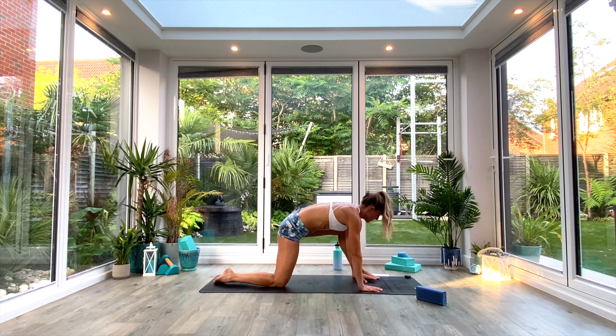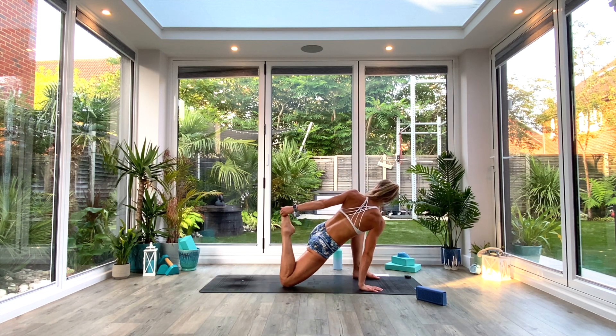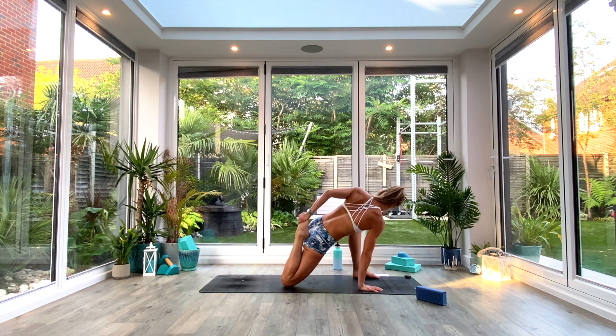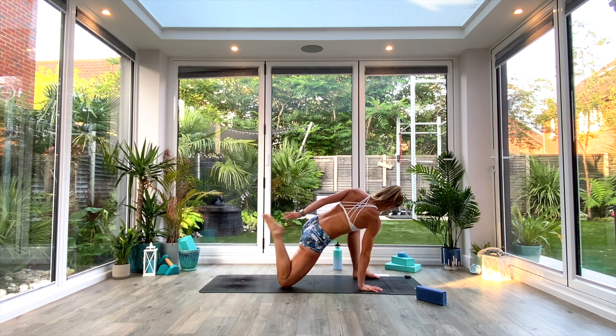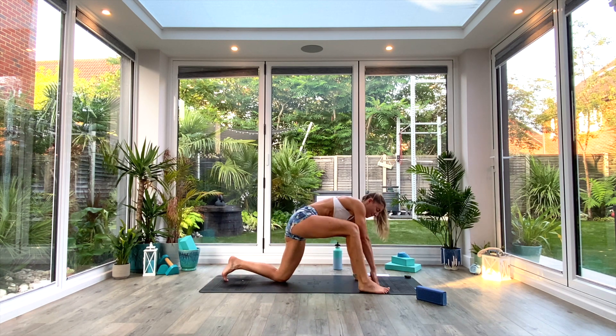Come up onto your hands and knees. Take left foot outside of left hand — reach the heart forward, pull back into the hip. Take a nice deep breath all the way in, exhale. Then reach up and over as you grab that right foot with your left hand — heel towards the glute, pulse it a few times, hold for three, two, one. Relax and then switch sides: left leg goes back, right foot comes forward outside of that right hand. Reach the heart forward, pull back into the hip, feel that stretch.